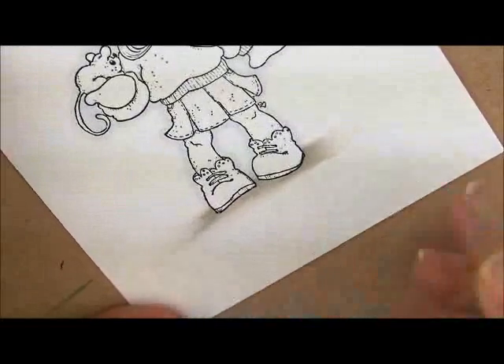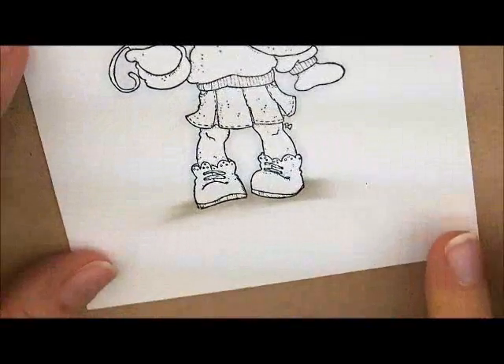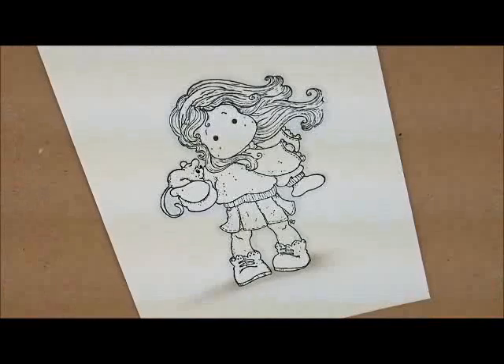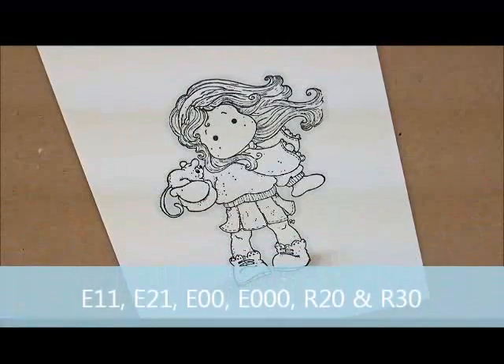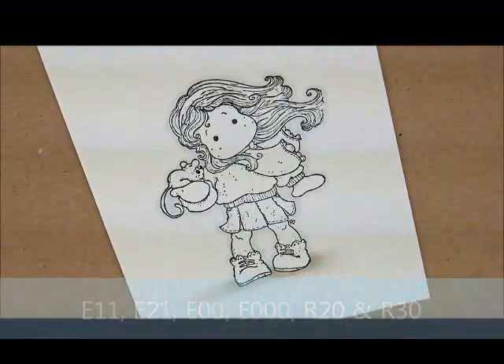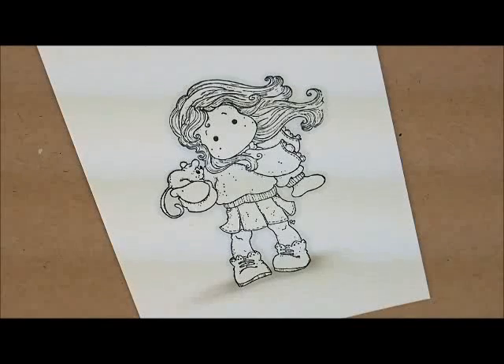Next let's go ahead and work on her skin. For that I'm going to use E11, E21, E00, and E000. For her cheeks I'm going to use R20 and R30. This is a new skin tone — I've added E11 onto my previous color choices. It gives it a little bit more shadow. I was liking how it looks, so we're going to try that out today.